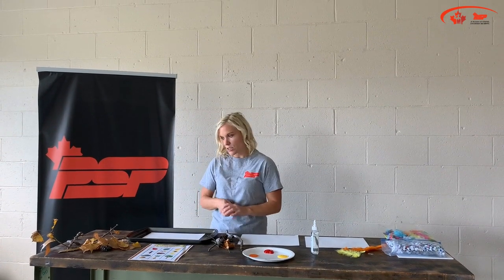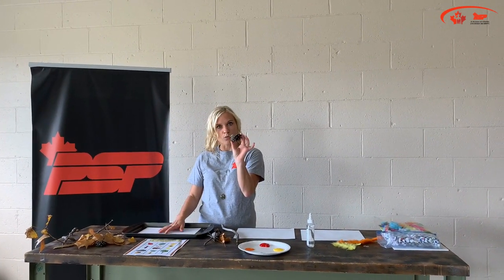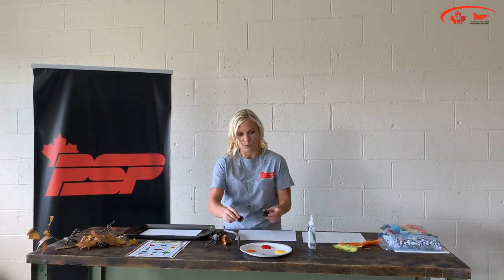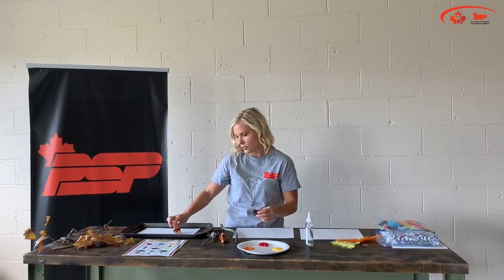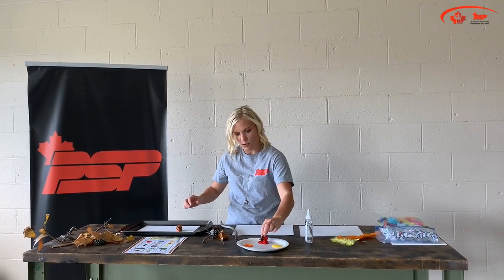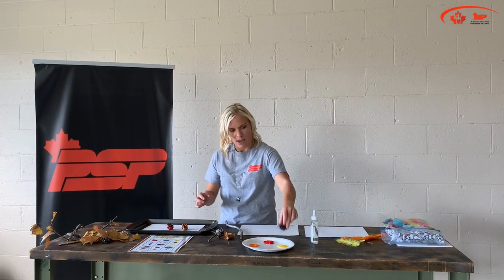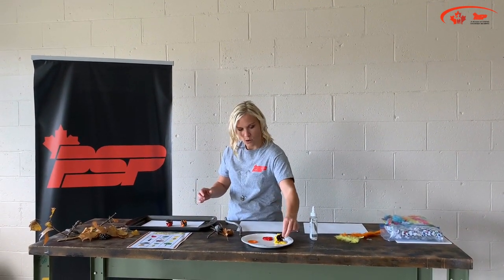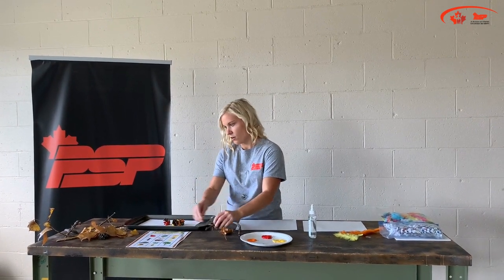My first craft is going to be pine cone rolling. We're going to take a couple of different pine cones, dip them in our paint — we've picked some beautiful fall colors — and just roll them in the paint. It's okay to get messy, it's actually really fun, and then we're going to see what kind of fun designs we can make on our paper.